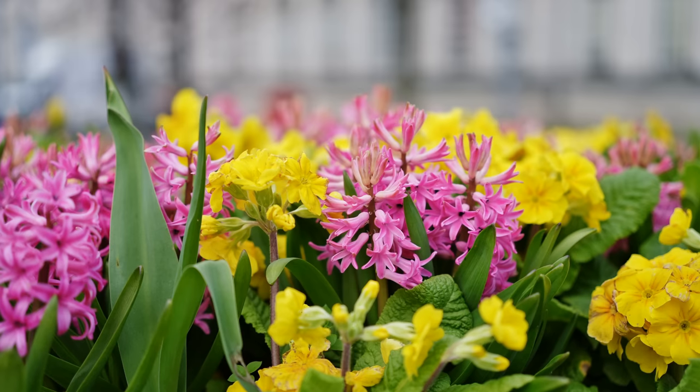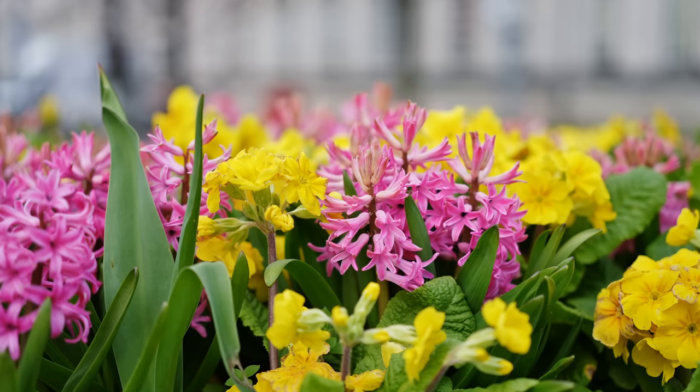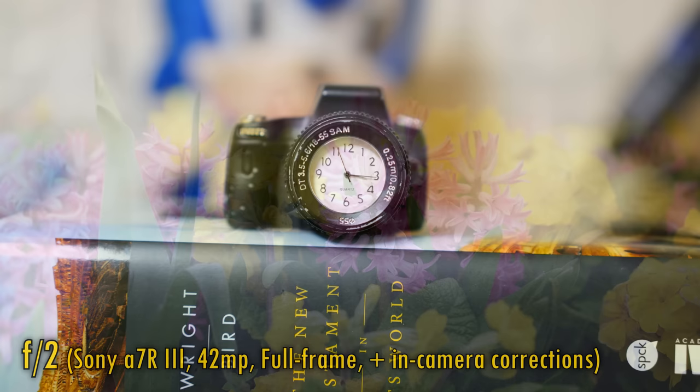Let's go back to full frame, turn off in-camera corrections, and look at distortion and vignetting. The lens shows almost no distortion, but at f2 there's a lot of corner darkness. Stop down to f2.8 or f4 to see it go away. You'll definitely want to correct for corner shading here, but distortion is just fine.